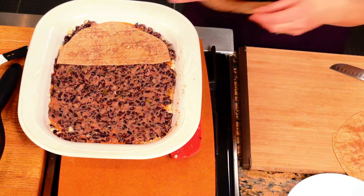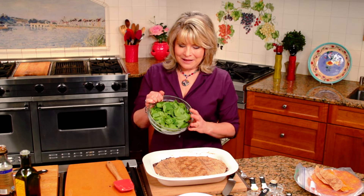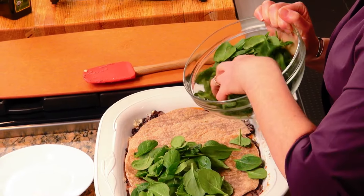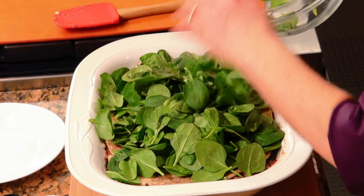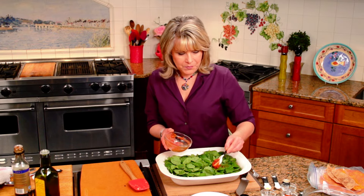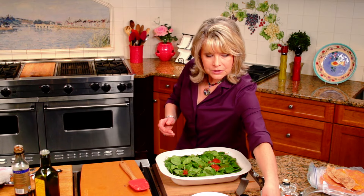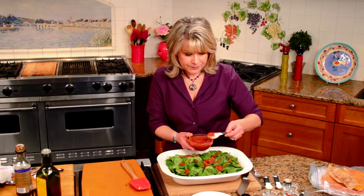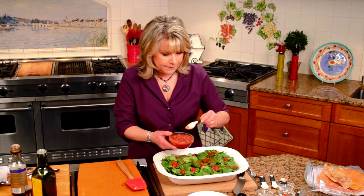I use about one and a half to two packages of tortillas. If you have a hard time getting anyone in your family to eat greens, this is a great way to hide them in this casserole. What I have here is three cups of organic baby spinach. This is so easy — you don't have to chop it, you don't have to do anything. You can just throw it right in there. We want to add about a quarter of a cup of salsa here. I'm using eight to 12 — you might even use 15 ounces of salsa in this. Just kind of blob that over the top of that spinach.